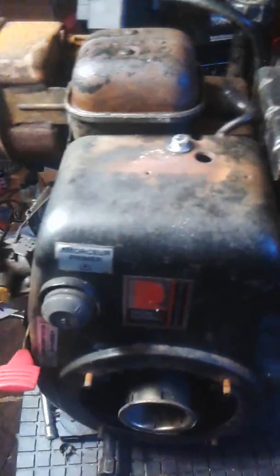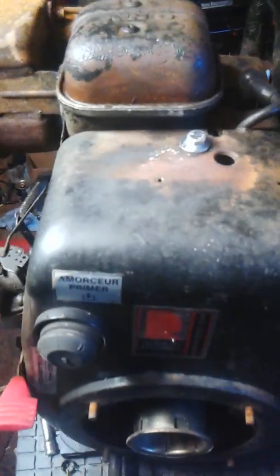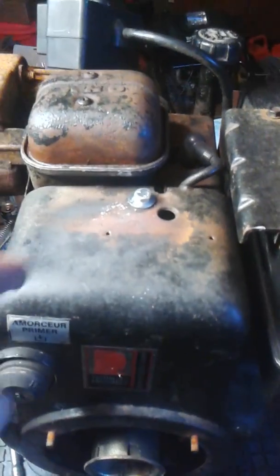I wanted to make a short video on how your governor linkage is hooked up and how to set your governor. First of all, you've got to know what you're working on.